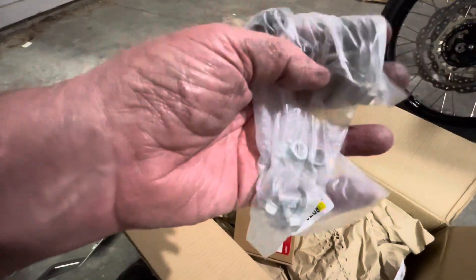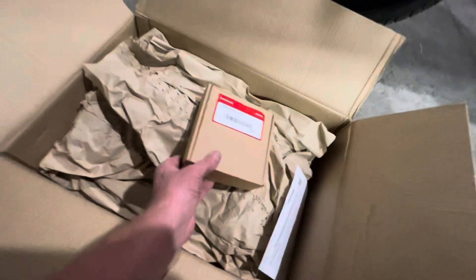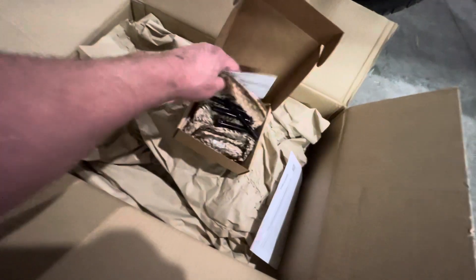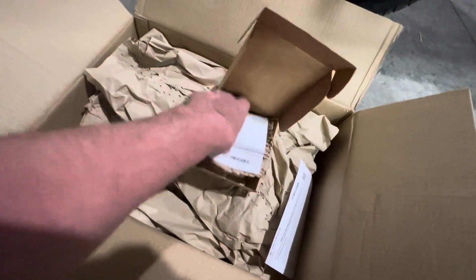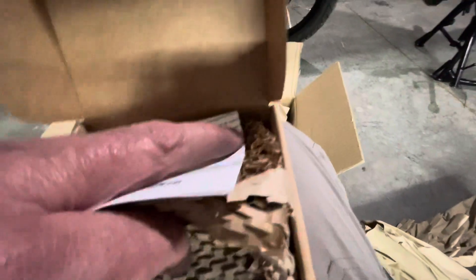I don't know if they're stainless steel — I doubt it. This is just like the box of parts I've got to send back, since the dealership here did not have the engine guard attachment kit.